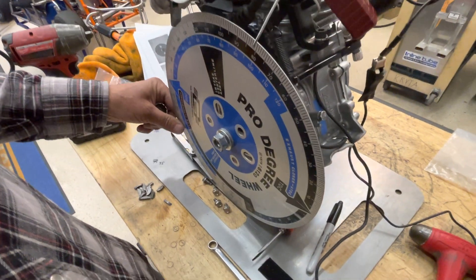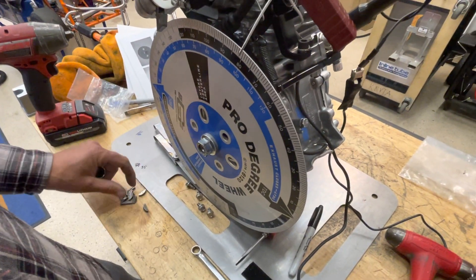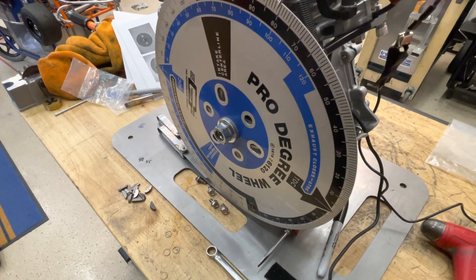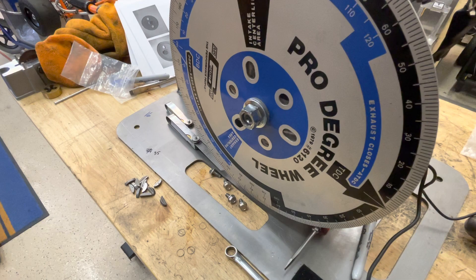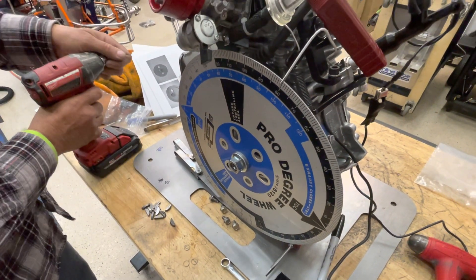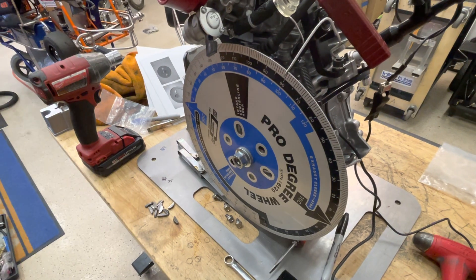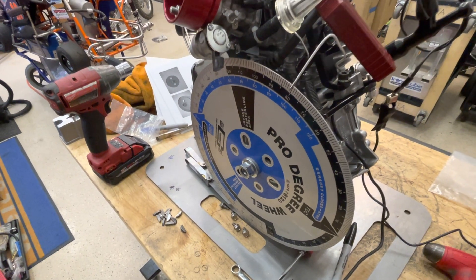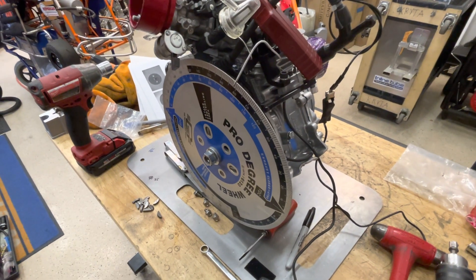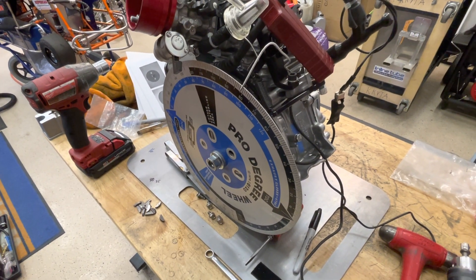That is what a timing key will do for you. This concludes our video on timing keys. You guys got to stay tuned — you cannot miss out on the internal timing videos coming up. Cam timing — boy, that one's going to be a fun one. All right, stay tuned. Thanks for watching.